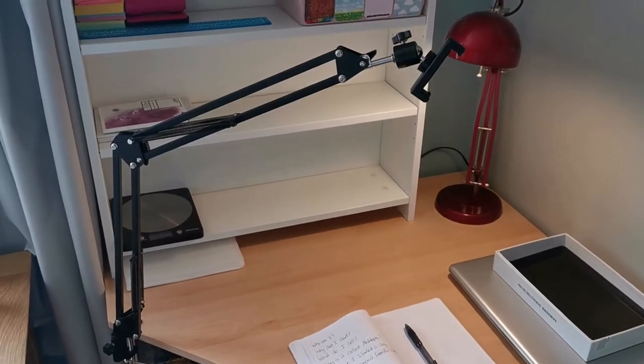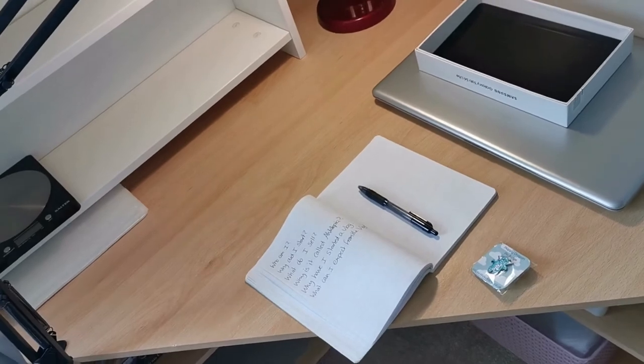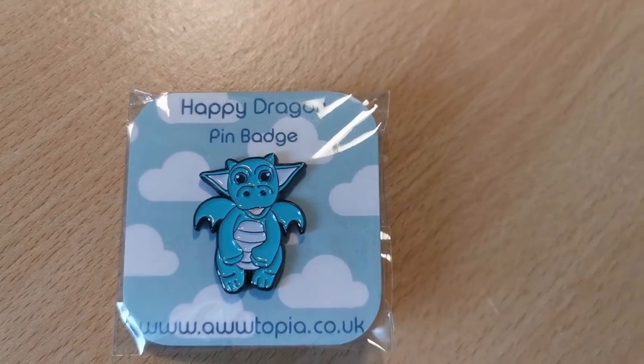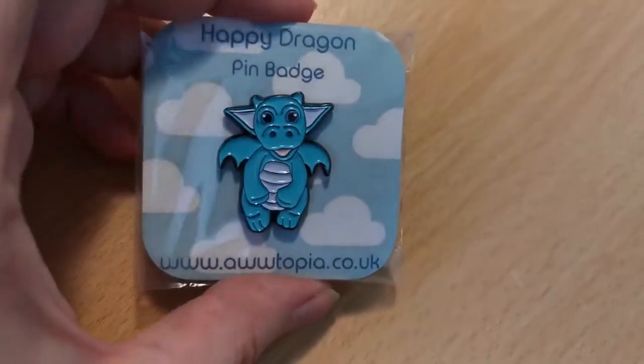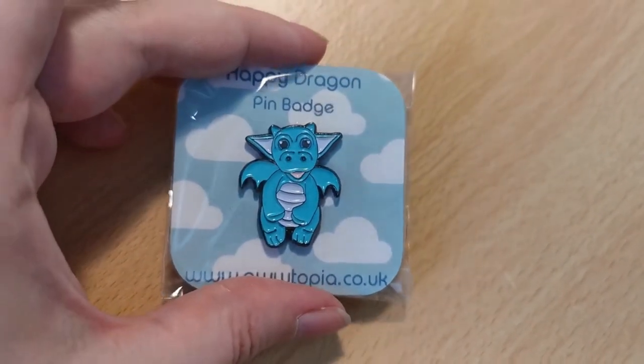If anyone is curious, I used this contraption to film, and yes, I did have to write down what I needed to talk about. I also wanted to show you in the introduction video the Happy Dragon enamel pin — he's my first enamel pin that I ever designed. I call him Derek. I think he's very cute. That's where it all started.